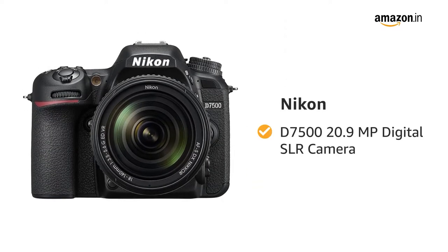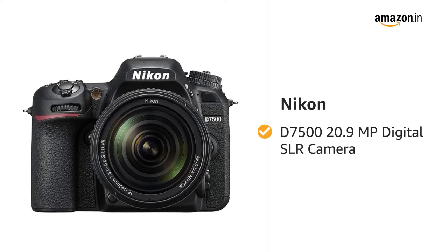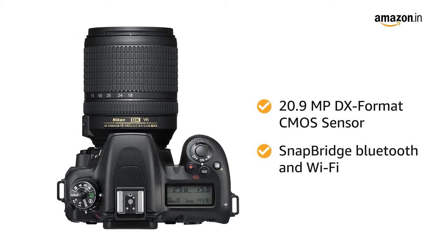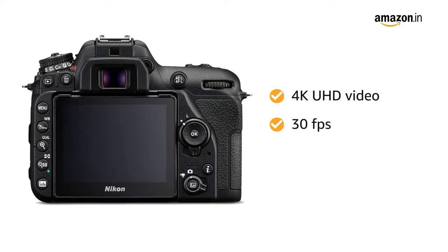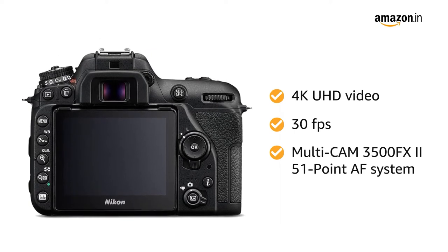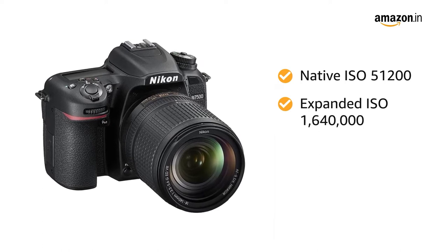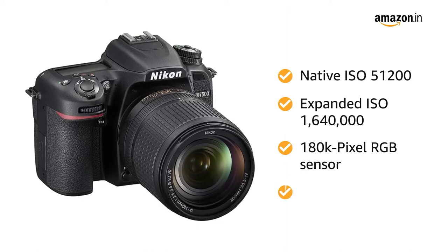Presenting the Nikon D7500 20.9 megapixel digital SLR camera in black. The camera features a 20.9 megapixel DX format CMOS sensor, SnapBridge Bluetooth and Wi-Fi, 4K UHD video at 30 fps, Multi-CAM 3500FX II 51-point AF system, native ISO 51200, expanded ISO 1640000, and 180K pixel RGB sensor.